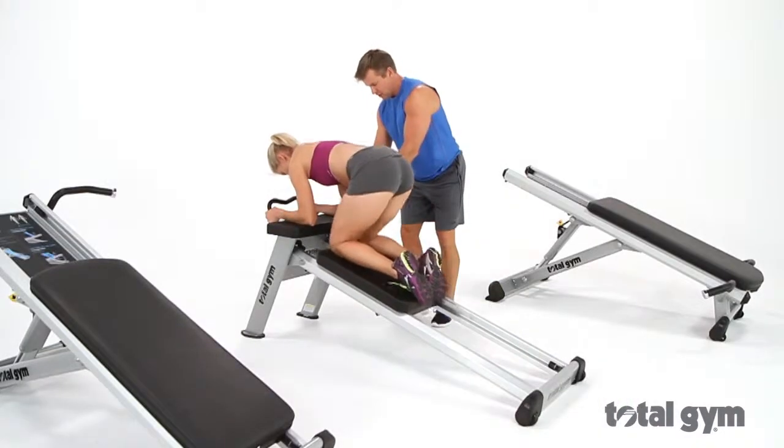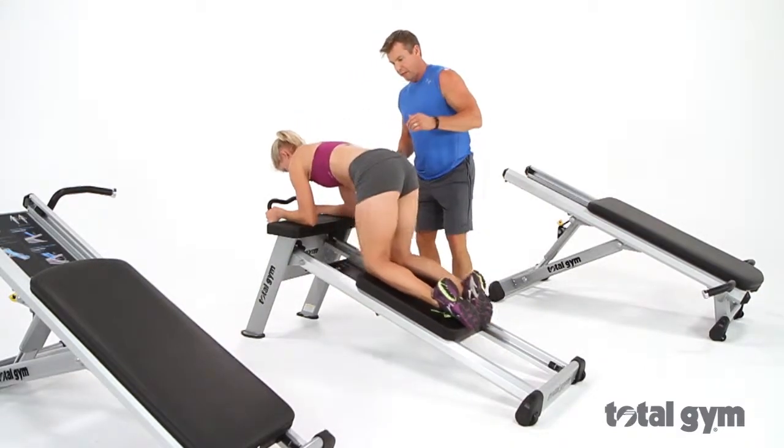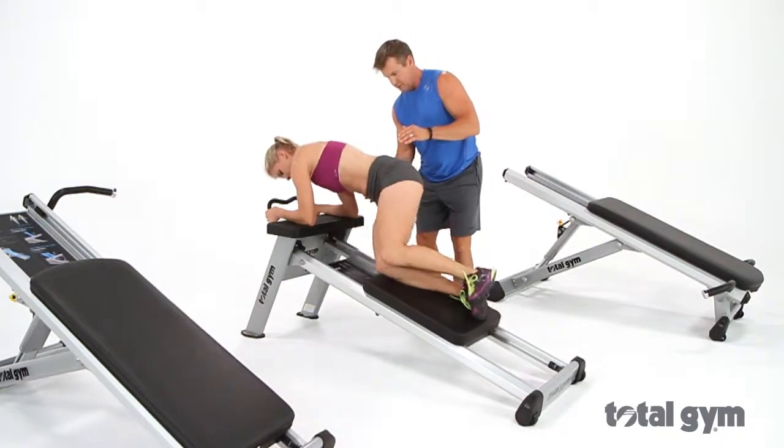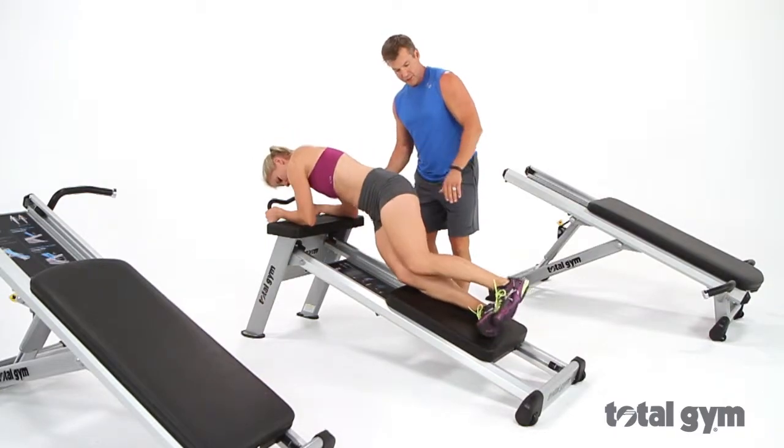Total Gym Elevate line is the first circuit of body weight training resistance machines on the market. It's designed to train your entire body. Personal trainers may use these unique machines and proven body weight training principles as a conversation starter to acquire new member relationships and a value-added tool within their existing training programs.